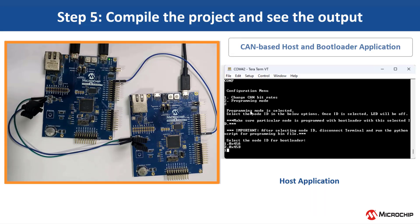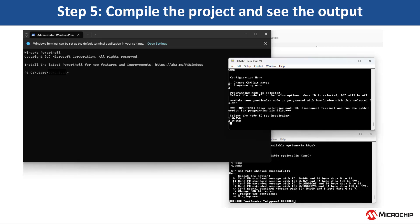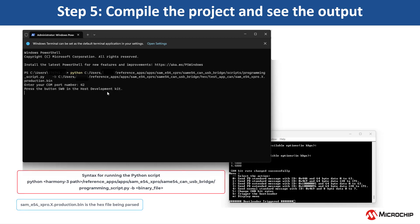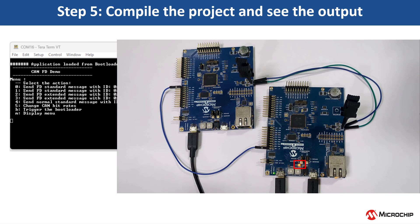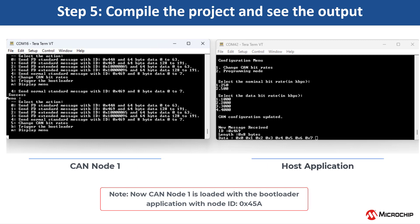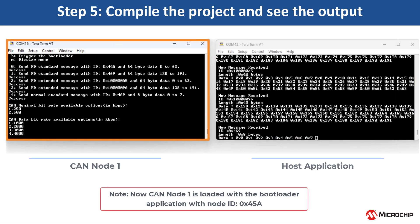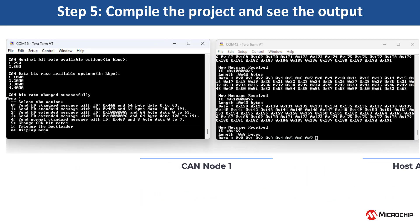LED 0 on the host development kit will be turned off once the choice of node is entered. By default, the CAN bootloader is configured with the node ID 0x45a. Close the terminal application and run the Python script to parse your hex file. The syntax and an example for running the Python script is shown on the screen. Enter the COM port number of the USB CAN bridge, i.e. the host device. Press the button SW0 on the host to program the CAN node with the testAppCan.bin file. Once the programming is completed, LED 0 on the host development kit will be turned on, indicating success. Now you can see the CAN FT demo with options for transmitting CAN messages in the CAN node 1 console. Select an option of a CAN message to be transmitted to the bridge and we can see the data being logged in the host console. CAN bitrates can be changed using option 5 in this application. Try changing the CAN bitrates from the node and check the data logging. Make sure that the CAN bitrates are configured in the host kit.